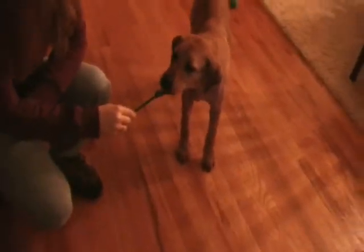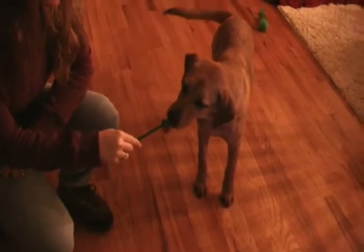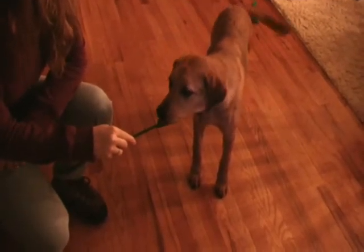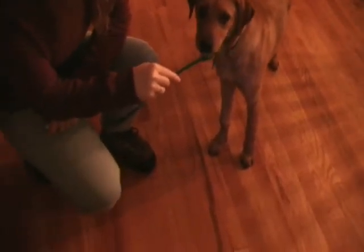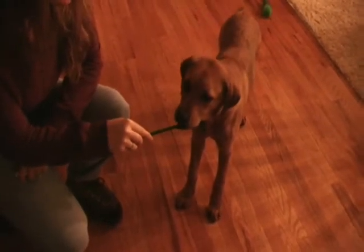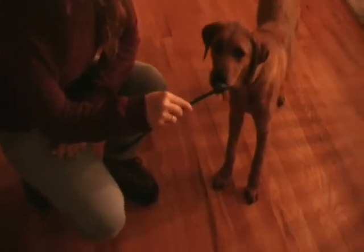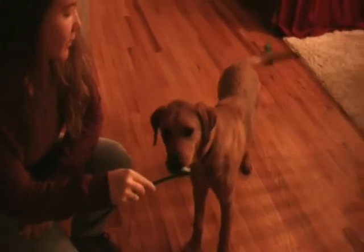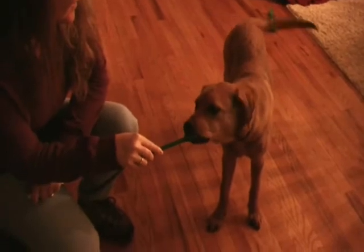Then just hold it out in front of the dog. You can see they're a little shy of the toothbrush — not sure what to make of the camera either — so just be very still. Notice the dog is thinking, 'there's more on there, I can lick more.' Then there's the first nibble, then another nibble, and before long we're going to have the dog chewing a little bit to get the rest of the toothpaste out of the bristles.